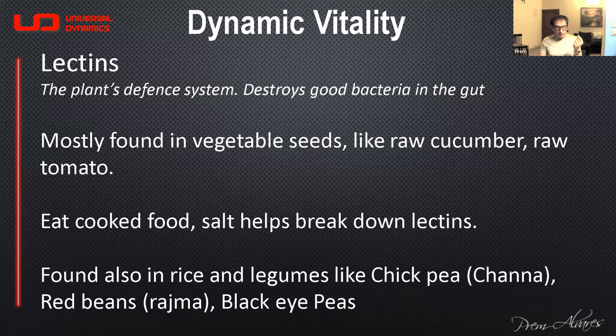Even with moong dal sprouts, the seed is still left behind, so you may want to eat only the sprout but not the seed. A lot of seeds also have lectins. Since you can't avoid lectins entirely, you have to keep replenishing your good bacteria constantly — give yourself a dose every day.